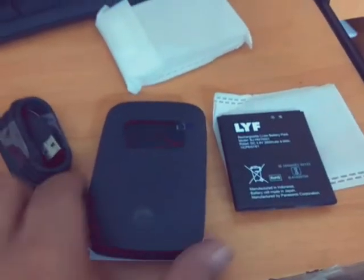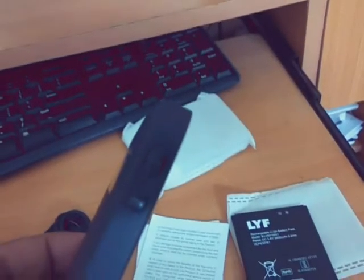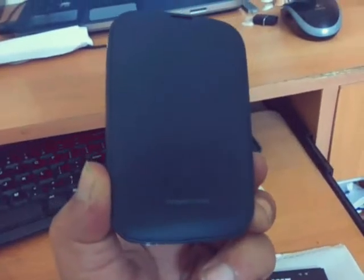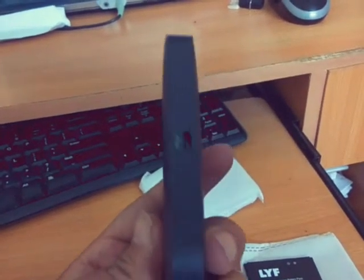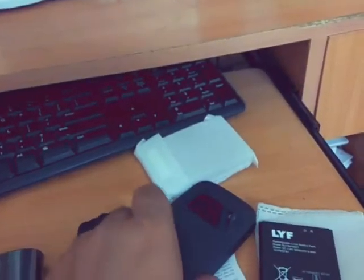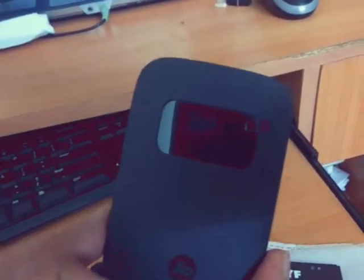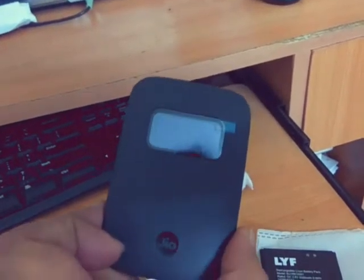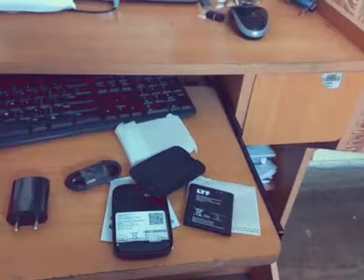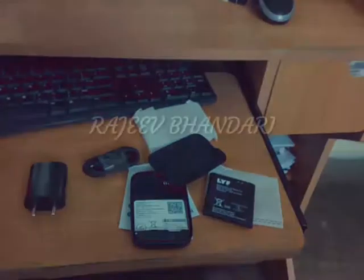Provided by Jio. On the device there are two side buttons — one for the power and a second one for WPS. It has smooth edges, very beautifully made. You can see the small screen and Jio logo on the front side. Thank you for listening to this review, hope you have enjoyed. Signing off — that's Rajiv Bhangari.